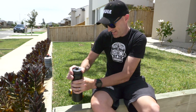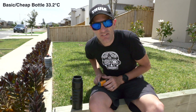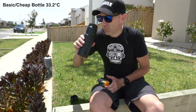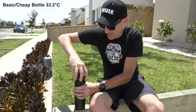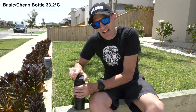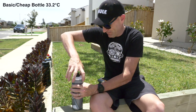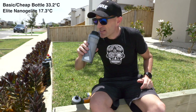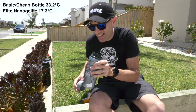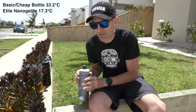We're an hour in now and things are getting really hot here in the sun. The black non-insulated bottle reads 33.2 degrees — that's warming up. That's a little bit like soup. So 33.2 degrees, which is what I'd expect out on the road with those really hot bottles. The insulated bottle: 17.3 degrees. That is without a doubt noticeably colder. The test is going well at one hour in.